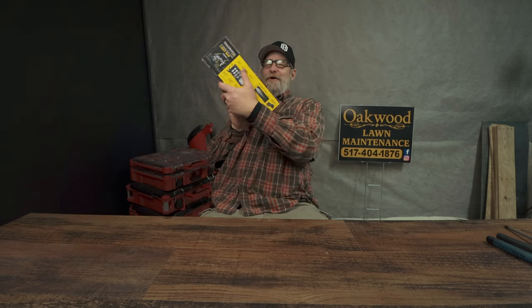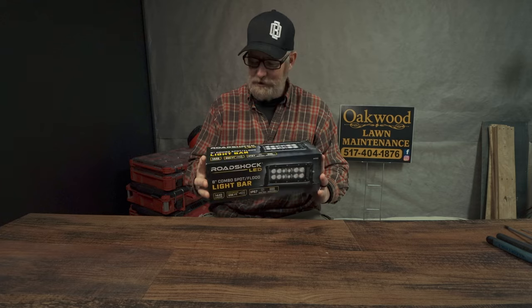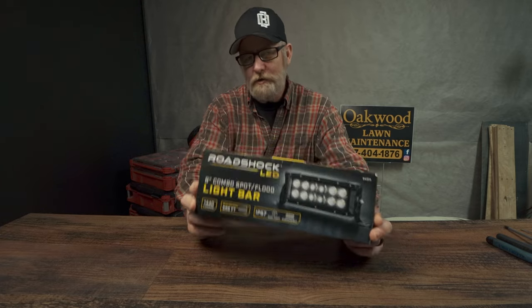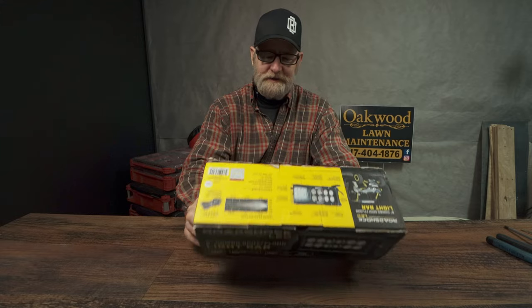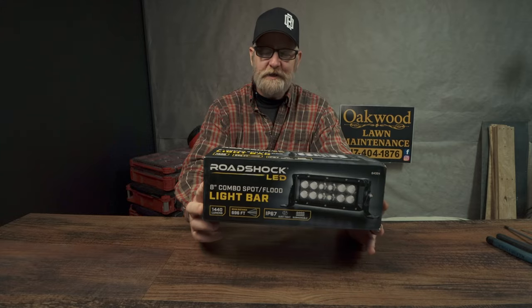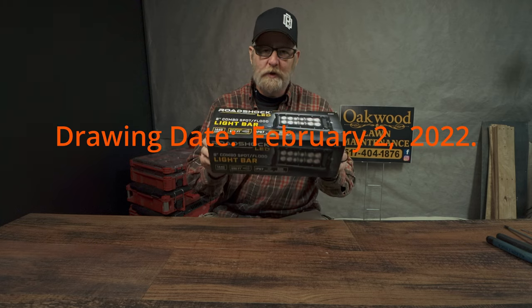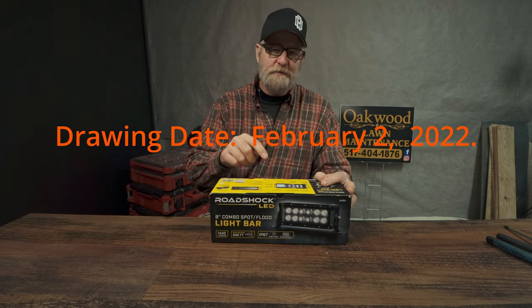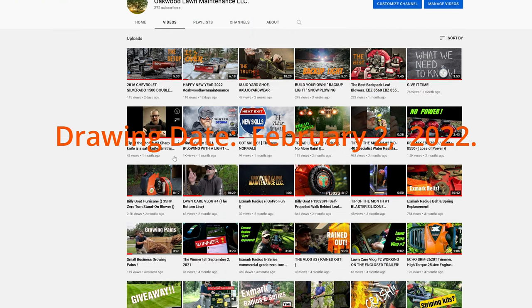Hi, I'm Robert with Oakwood Lawn Maintenance. I have an assistant today helping me out. We're going to take a look at the Road Shock LED light bar. But first, like I said at the beginning, I want to give one of these away. To enter to win, you must subscribe to my channel, drop a comment down below, and like this video.